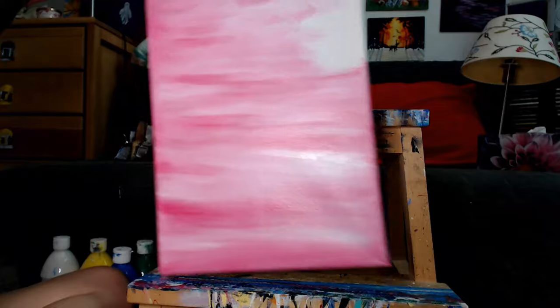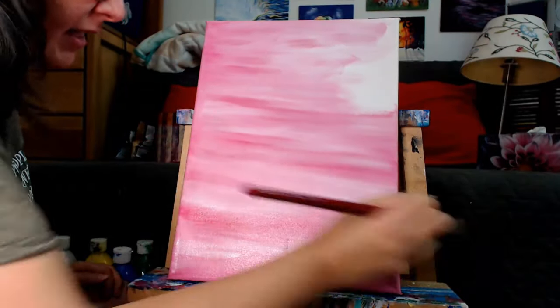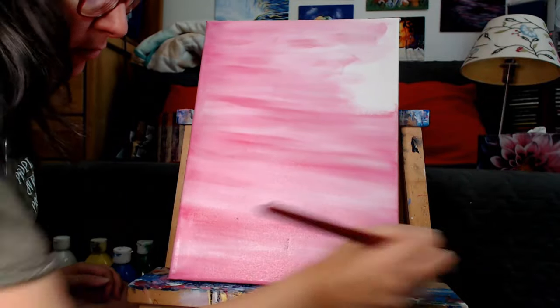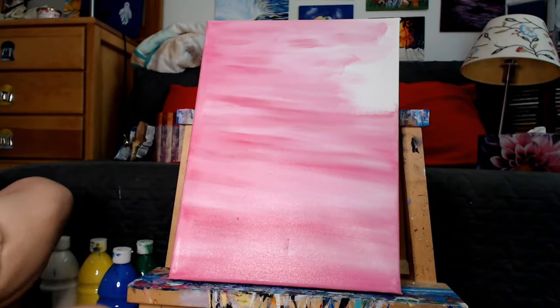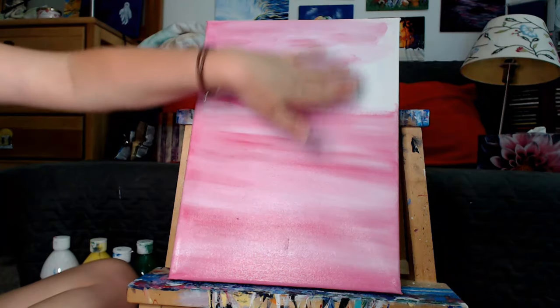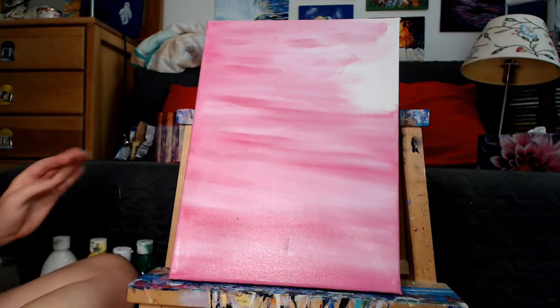Obviously I've done this a lot, so if you're like 'she makes it look so easy,' there's been a lot of practice involved. You can get there with more practice. So we have a very pretty streaky canvas, and we don't care about that one section right now because we're going to make that the dark area where it's going to flip down and fold down. I'm noticing a bit of lines and I don't like that, so I'll just put a little bit of white there.